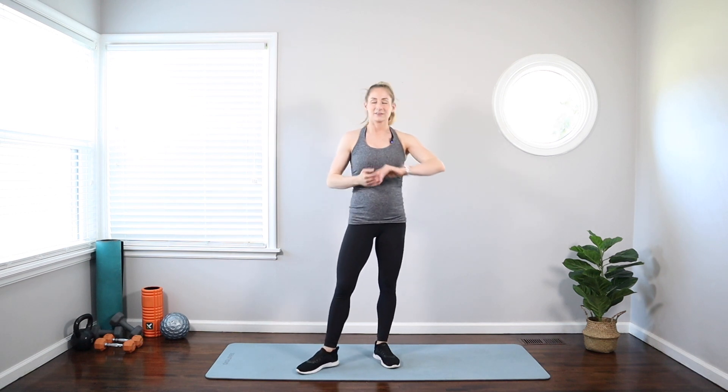Nice, we made it — ten minutes, heart rates are up. Hope you guys enjoyed it, and be sure to check out my other workouts for the second trimester. I'll see you next time.